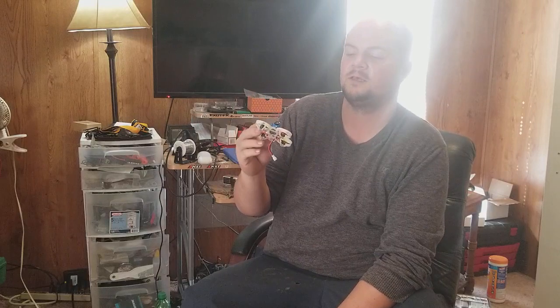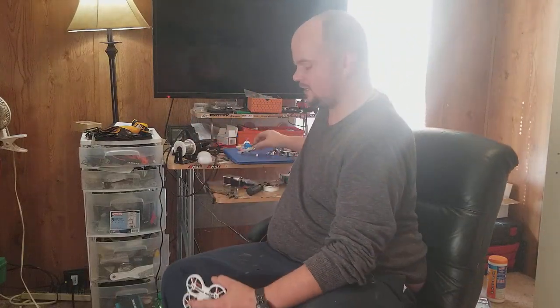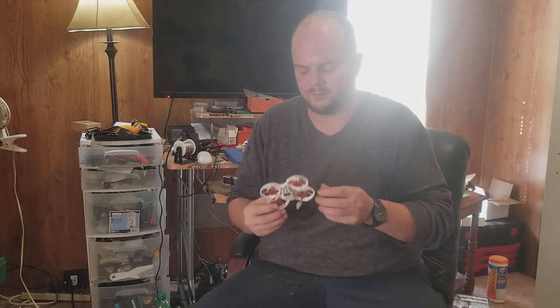They basically took the brushed whoop design and put brushless on it — but that frame really wasn't built for that. This frame was built for brushless from the ground up, which is why it flies better. Does it live up to the hype? Yes, it lives up to the hype.